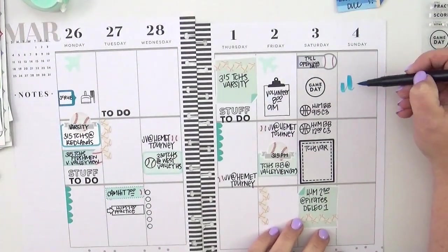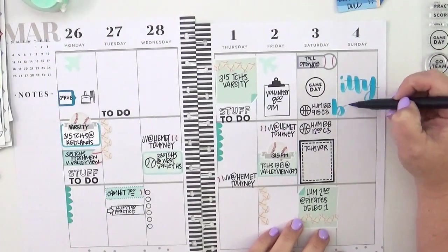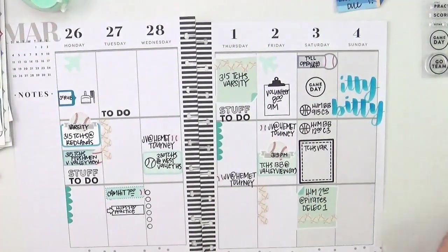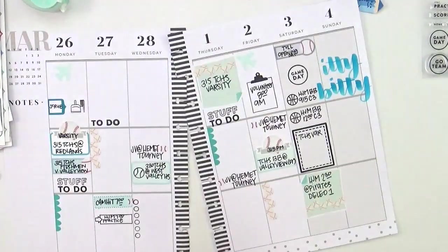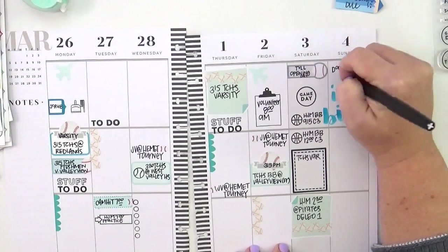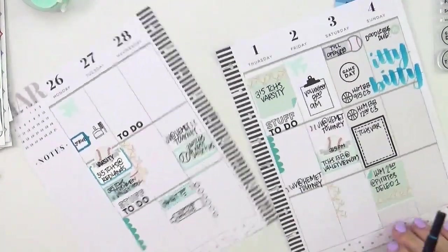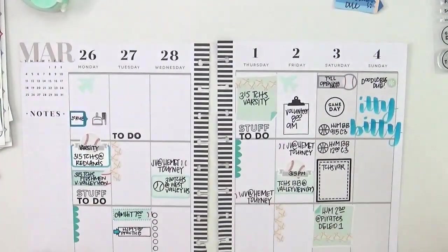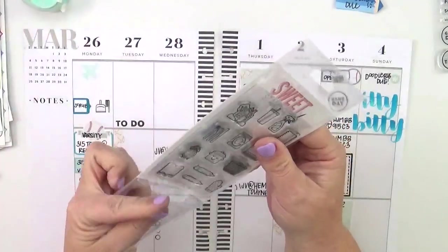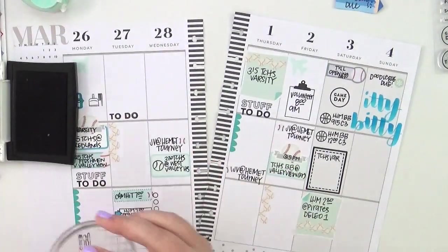Now that I've got Saturday's activities down, I'm moving on to Sunday. I'm using my Tombow dual brush pen to write out itty-bitty lettering. I'm not a lettering expert by any stretch of the imagination, but I enjoy it and I'm satisfied enough with my skill level — which is not very high — to add it to my personal projects. I wouldn't sell it or teach it, but I really enjoy it for my own pages and think it adds a lot. I also colored in that little arrow from the Tuesday box — so cute!